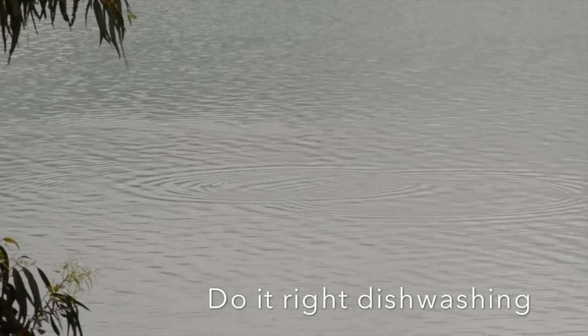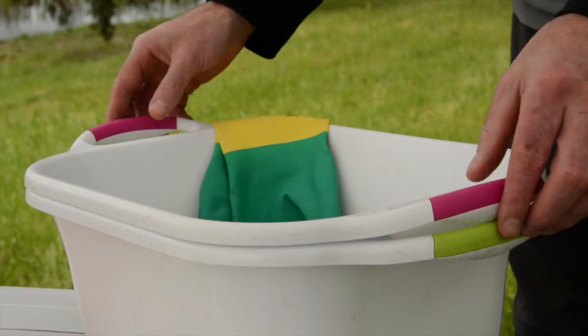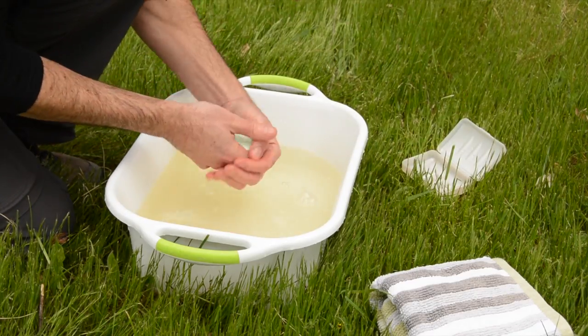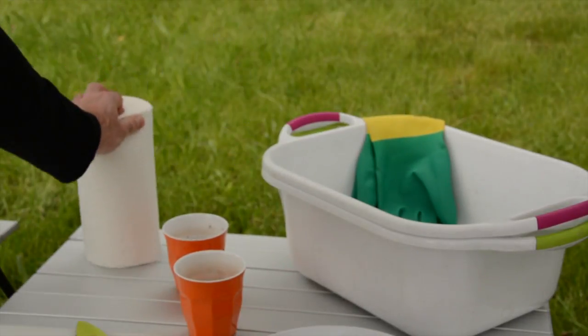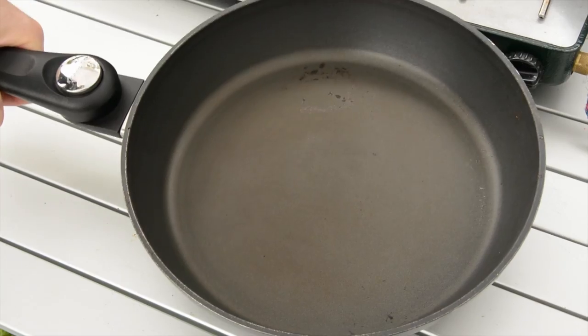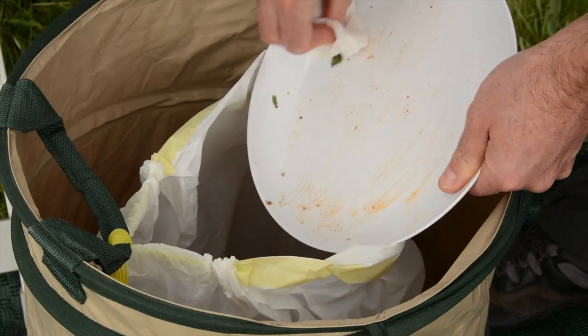Here's our way to wash dishes the right way in the outdoors. Your sink is now a sturdy bucket. We have a separate one for hand washing and dishwashing. Paper towels come in handy to scrape off food and excess oil. This will leave your washing up water clear of scraps so it can be thrown out on the ground afterwards.